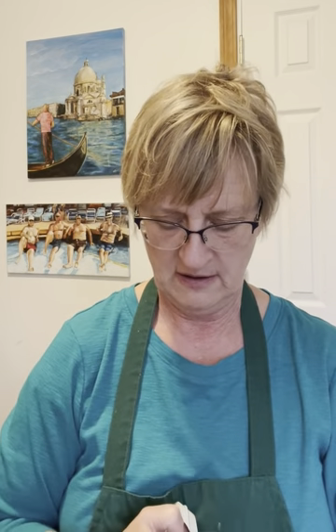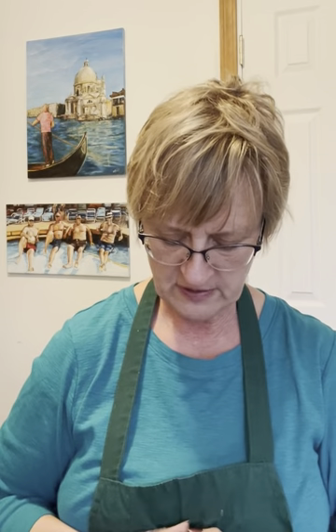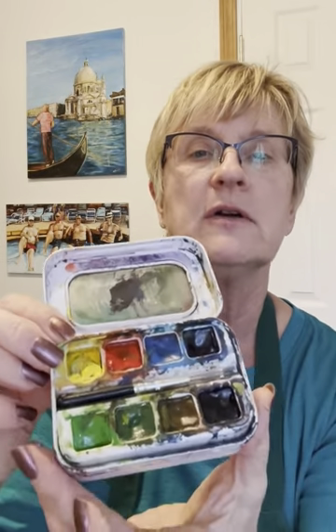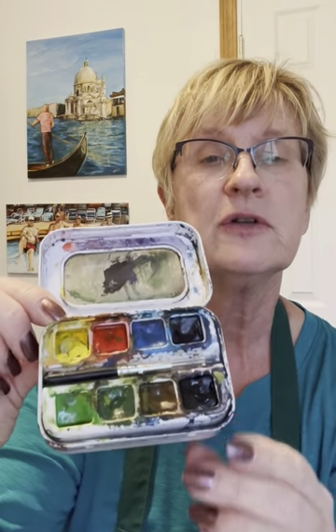Now for the rest of the goodies inside my plein air watercolor kit. I have a mini box of paints and it's a very limited palette. This is called Aqua Mini by Sennelier. They're a honey-based watercolor. Show you the colors inside — it's well used. There's only eight colors.